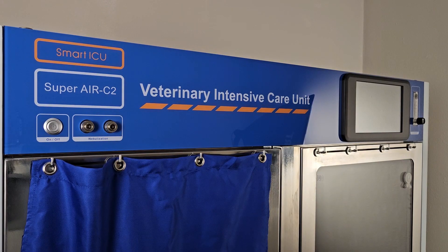Once you are ready to begin using your ICU unit, press the power button next to the nebulizer ports. You will see the screen and the front of the unit turn on and activate.